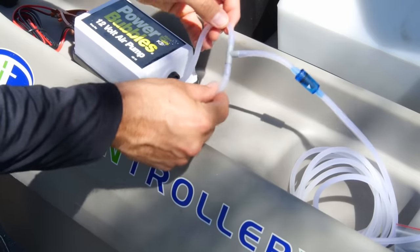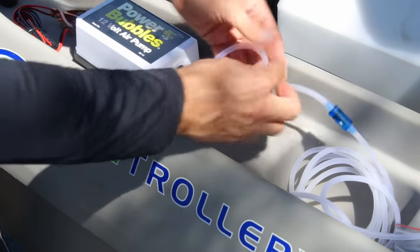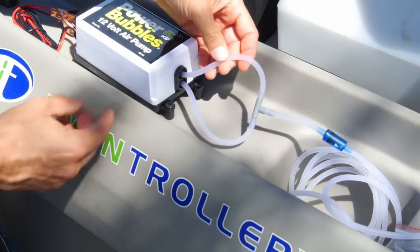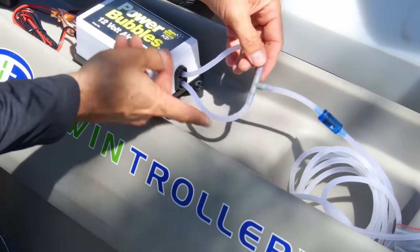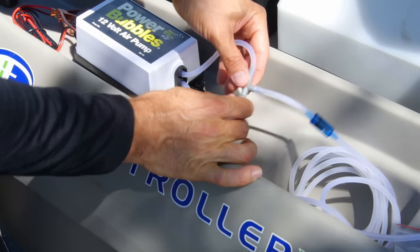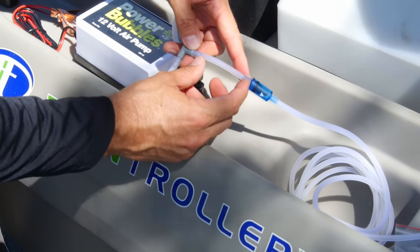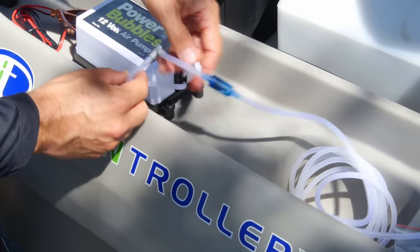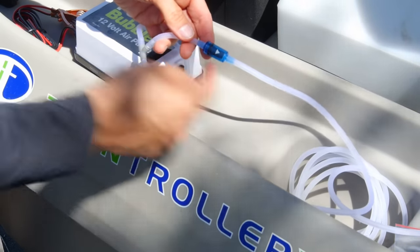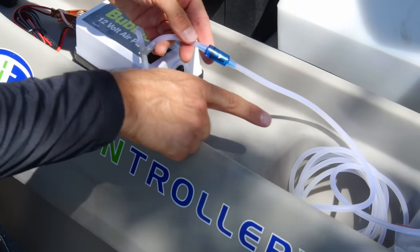I've got it going into a t-connector — see how there's this t-connector — and I've got two short pieces, about six or eight inches long. Don't go too short with these because if you do it'll get kinked, and you don't want that. So six or eight inches on each of those two pieces going into the t-connector, and then you come out with one line. You'll need another short piece — an inch or two, I've got three inches to give some room — and then this goes into the check valve. The check valve keeps water from coming back in, so you want that arrow pointing towards the live well or the air stone.